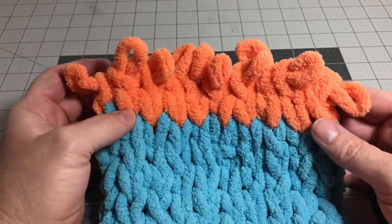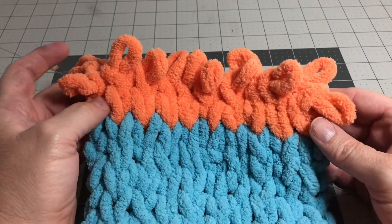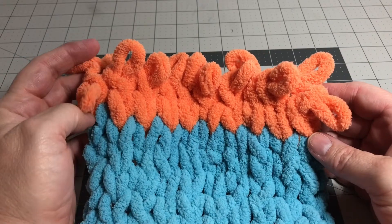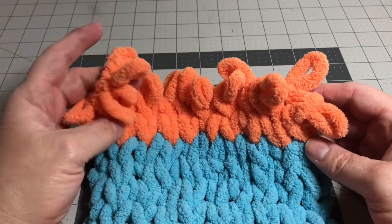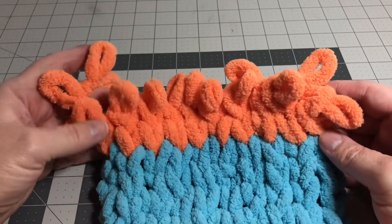Hey everybody, this is Nancy Ellen at the Crafty Yarn Barn. Today I'm going to show you how to finish off and fasten off a project using this cool loop-it yarn doing finger knitting. So let's go ahead and get started.